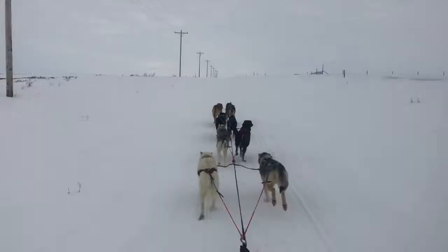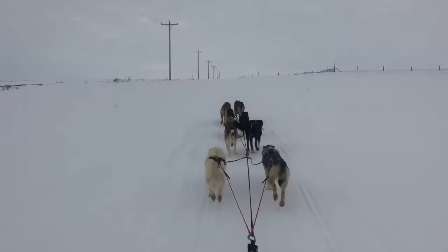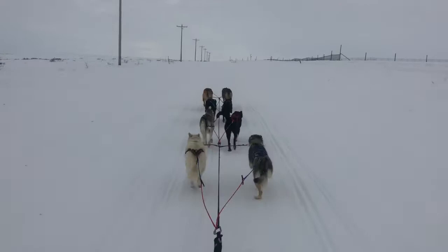So when we first leave for our run, the dogs often are really excited and they want to go really fast. So it's important for us — we're always riding on our brake to try to slow them down a little bit. We'll let them warm up.